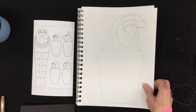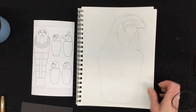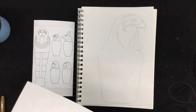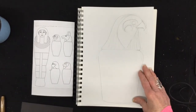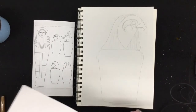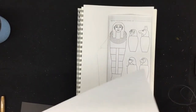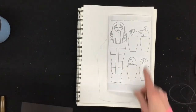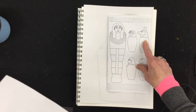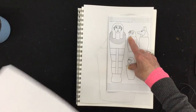It turns out that four canopic jars were decorated with the sons of Horus — these were the gods. There was one that looked like a baboon, and he protected the lungs. One that looked like a human face protected the liver. The one with the jackal head protected the stomach, and the one with the falcon head protected the intestines.